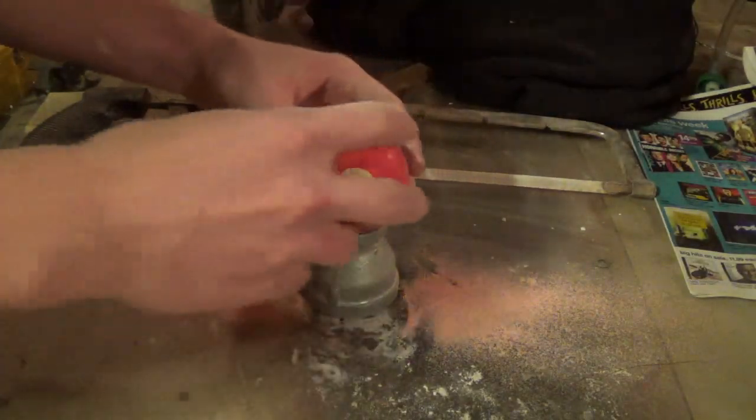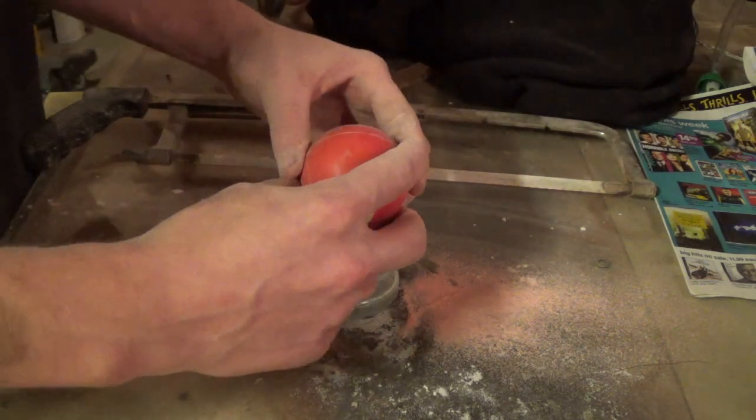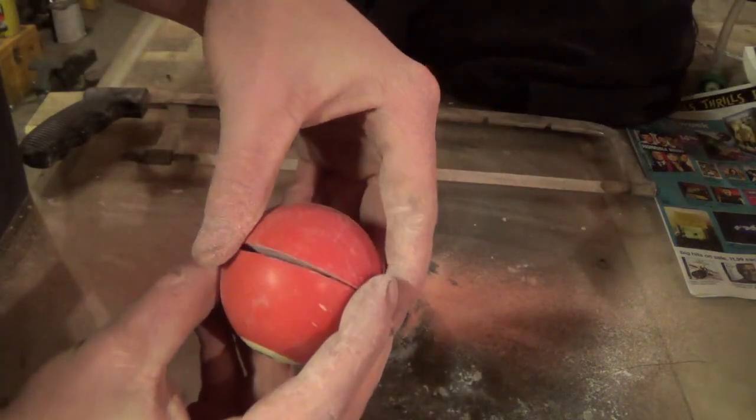Well, that didn't take as long as I thought. Now I've cut it in half — or close to half — and I haven't actually looked inside of it myself yet.